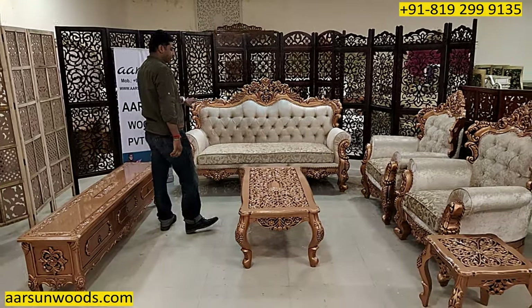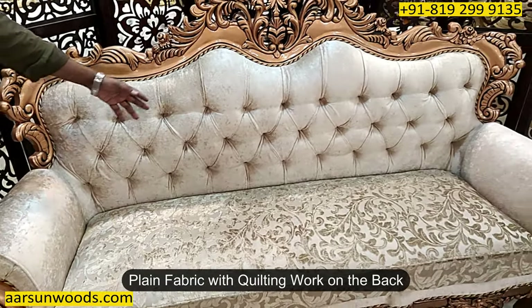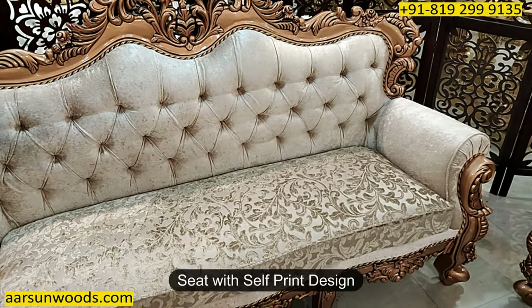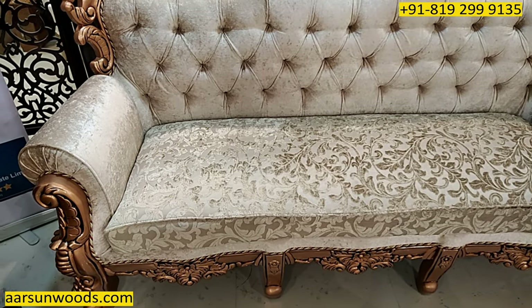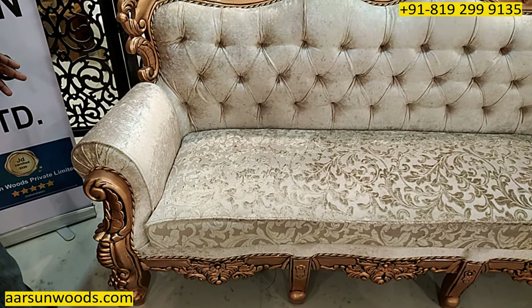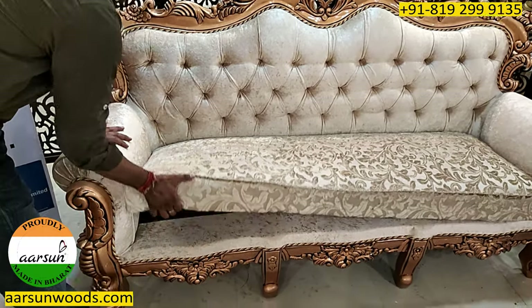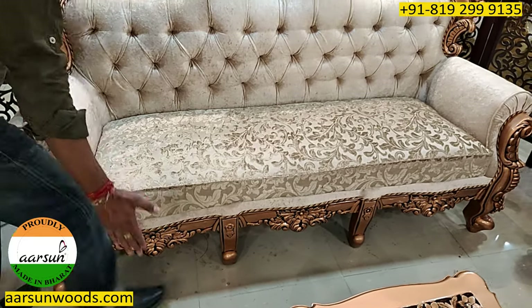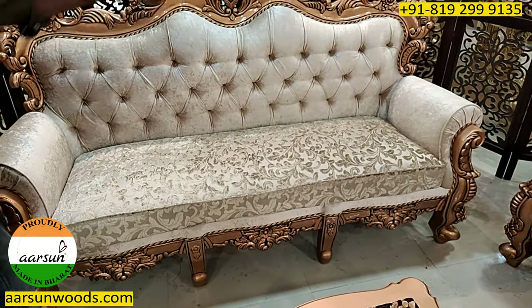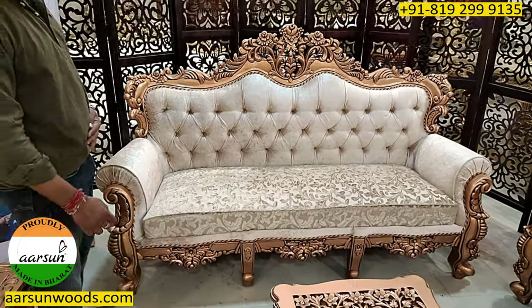First, the fabric part. The back part is a plain fabric with quilting, and the seat part has got a self-print design. This seat, as compared to the video 302 set which had 3 different cushions, is a single cushion front to back — a single cushion for the whole set. This is how the client wanted it and we have created it.